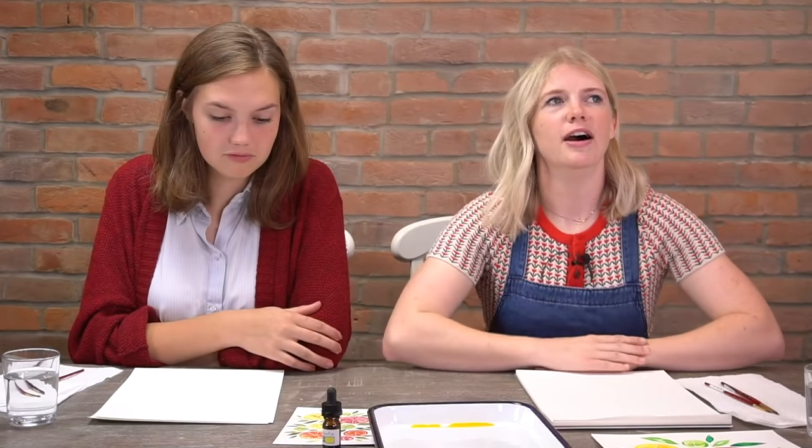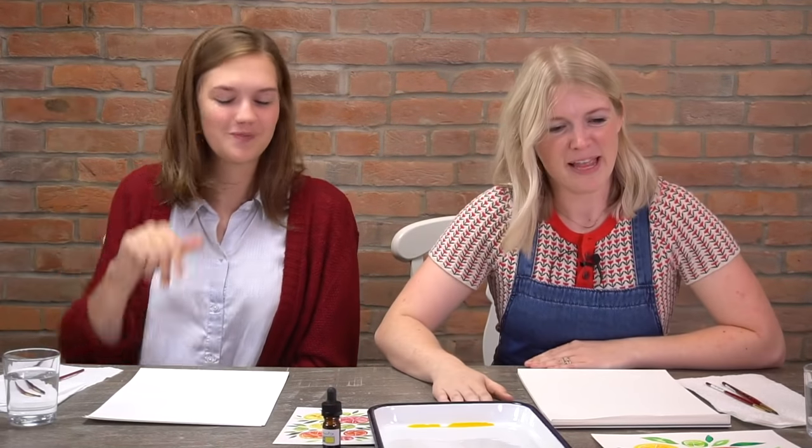Let's start with our oath. It's not that intense because it's just painting, but everybody raise your right hand and repeat after me. I promise to be kind to myself. I promise to have fun. And I promise not to compare my work with others. Because comparison is the thief of joy and I will not stand for that.